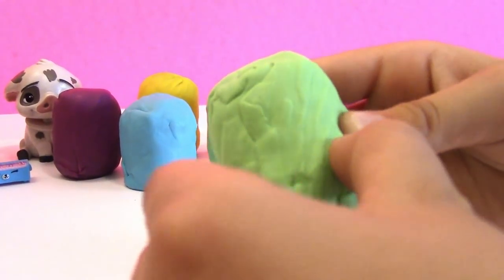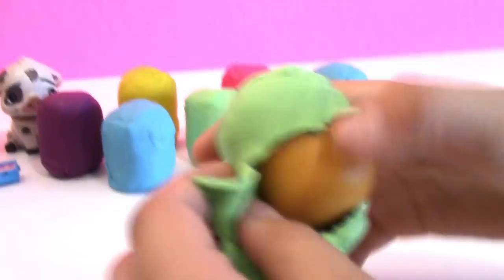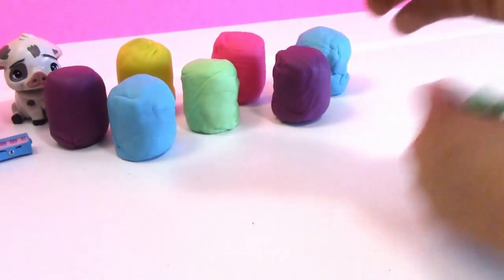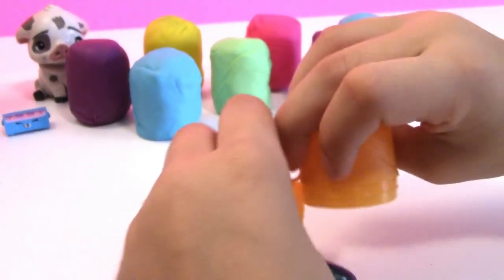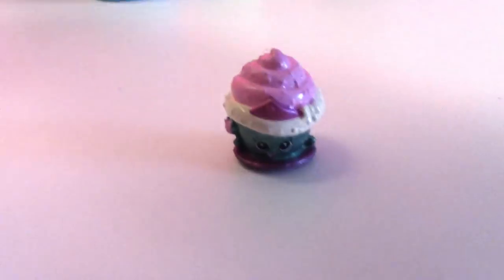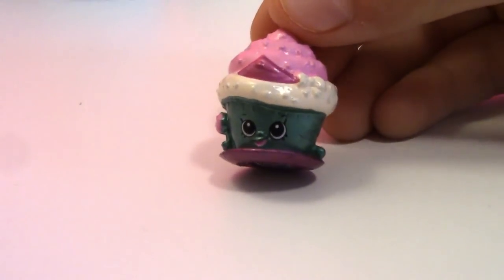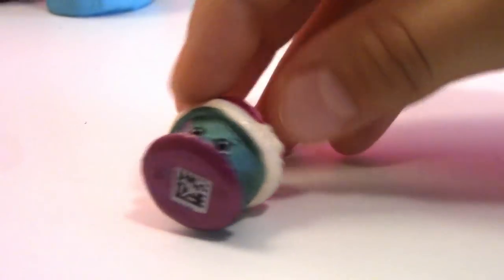The green surprise Play-Doh Egg — take all that Play-Doh off. Wonder what's inside this one. Pop! Another Shopkins! So cute. It looks like Little Cupcake — is that what it is? Adorable. If you know the name of this one, comment down below and let us know.